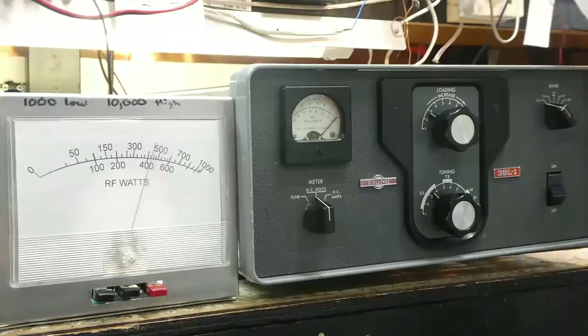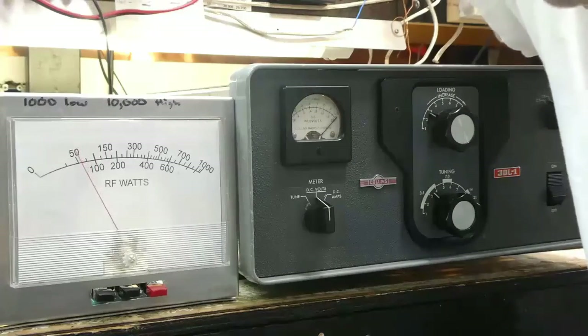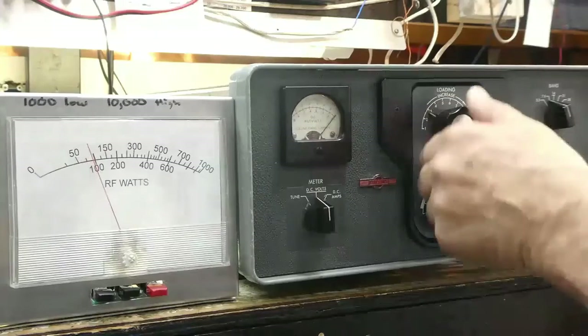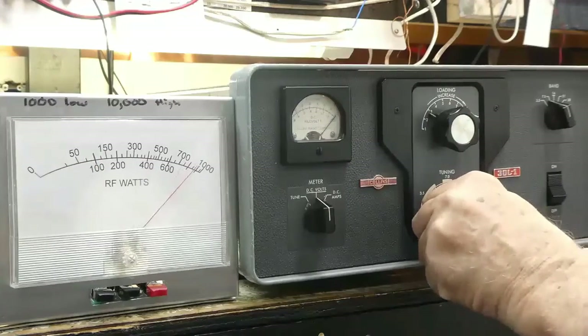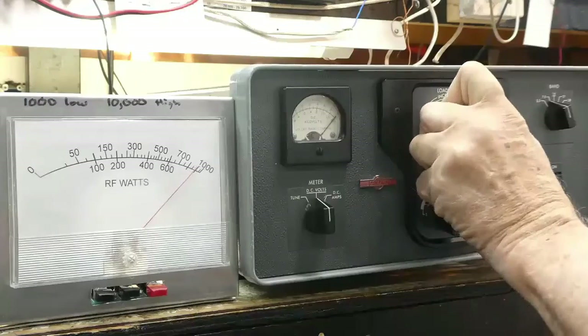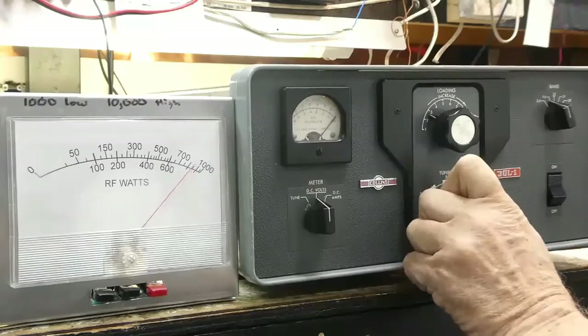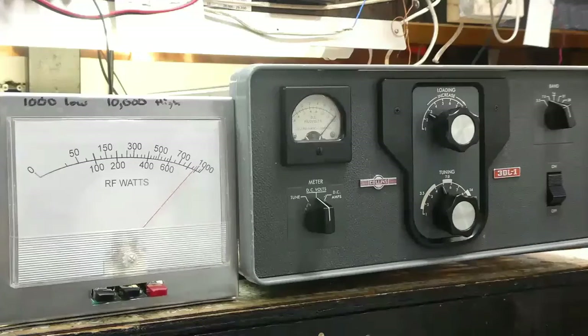We'll go to 40 meters and I'm just going to run through the rest of the bands with the tuning pulse. I've made modifications in the grid circuit of the tubes which will make it run better and have better gain flatness across the bands. So on 40 meters it's about just under 900 watts with the ICOM 746 driving it.